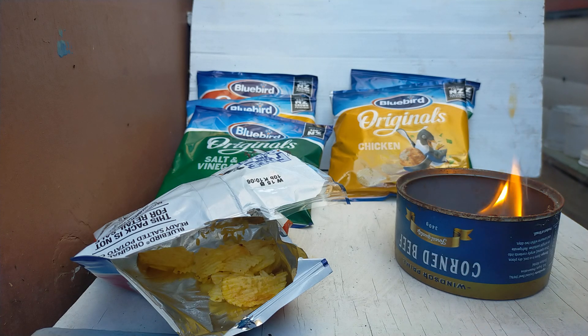So all you need is a packet of chips — I bought the multi ones, but you could buy the big ones — and a lighter. And a burning pit. Way to go.